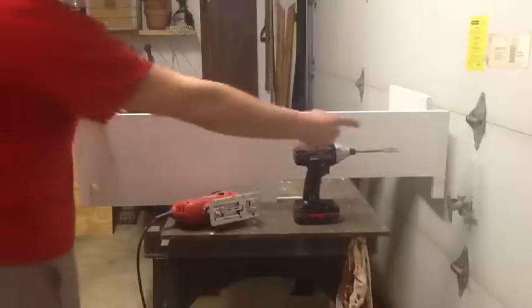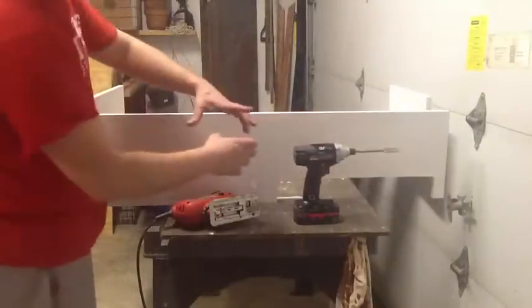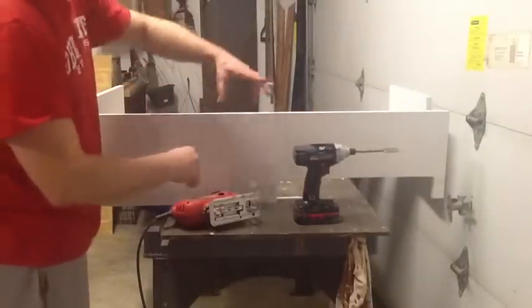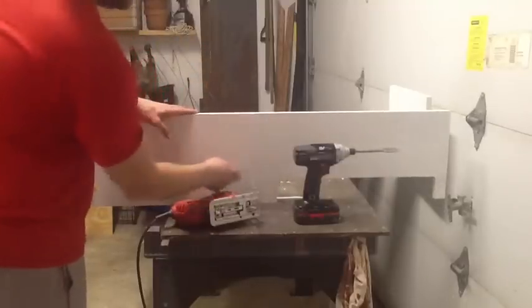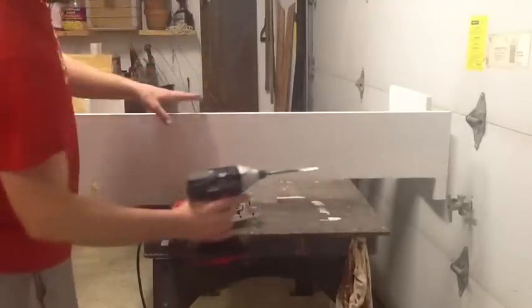I've got a middle section — the frame that goes around my tank has a crosspiece across the top, so this will be a middle section here. I started off by figuring all that out and how much room I want to give this way.